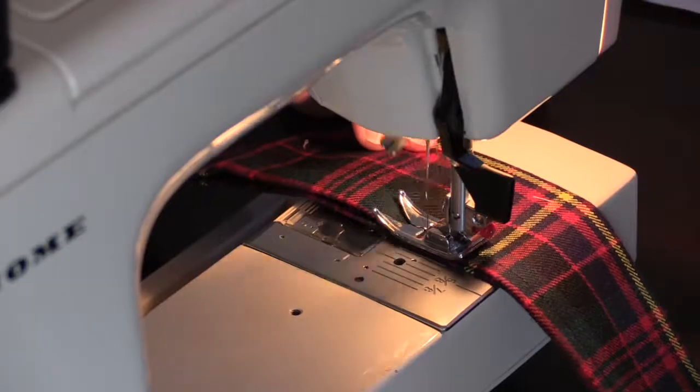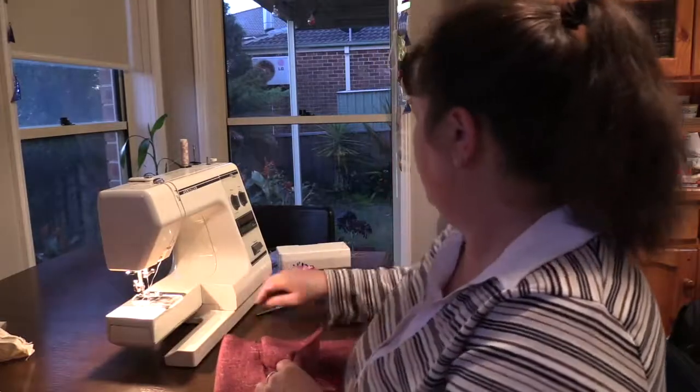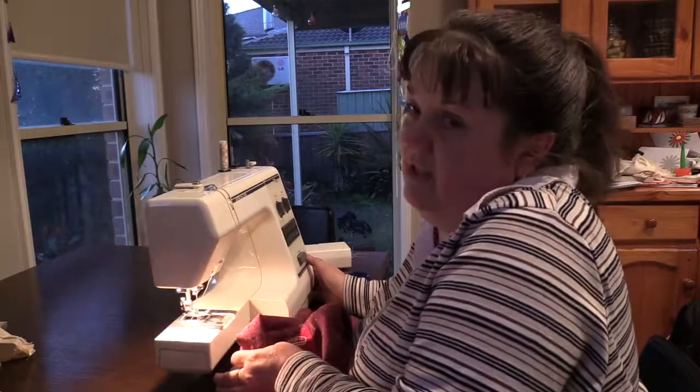I really like that. Even if you don't know how to sew, you can learn a new skill because it's pretty basic and pretty easy, and you're making something that you can use.